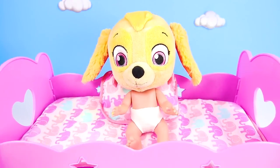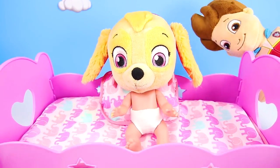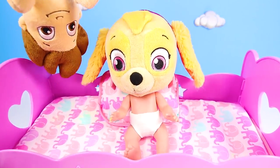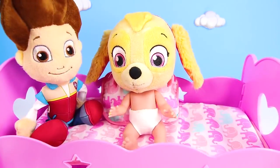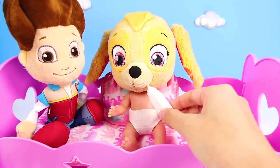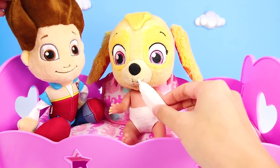Hey! Did you hear that? I think someone is playing peek-a-boo. I heard it again. Look behind you Skye. Oh no! Don't worry Skye — it's only your friend Ryder. He just wanted to play a fun game of peek-a-boo with you. Here, maybe your bottle of milk will make you feel better.